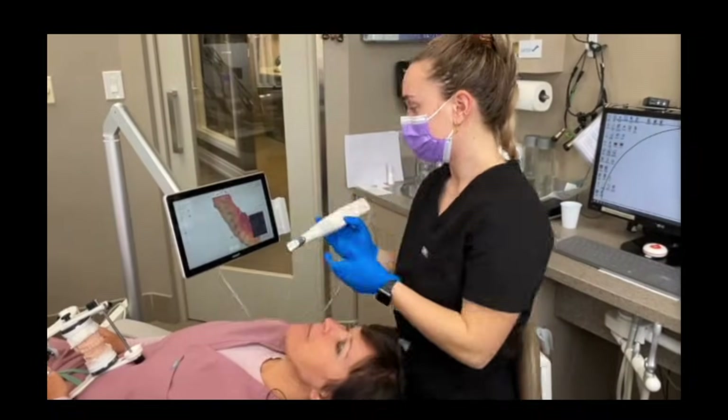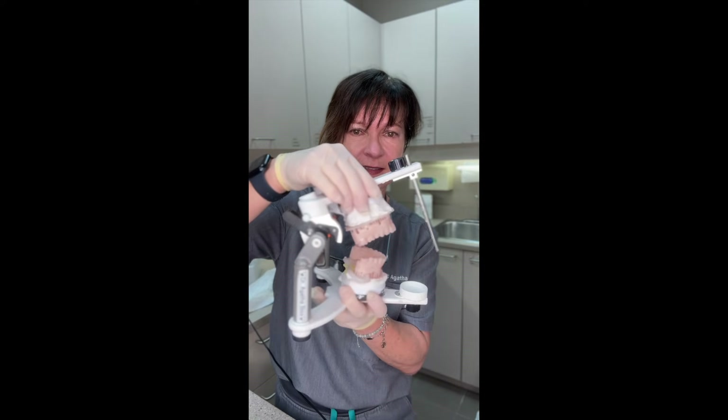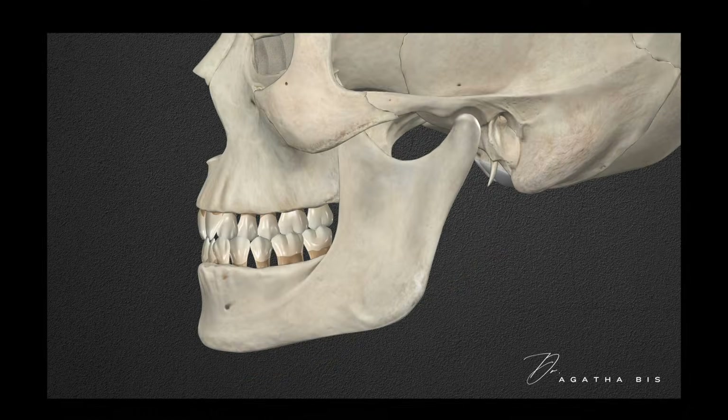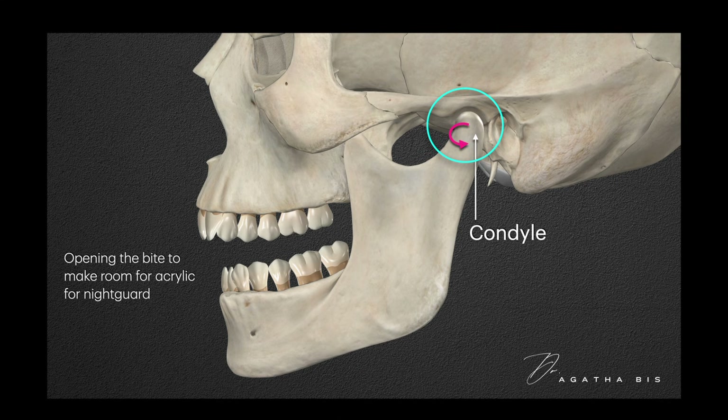Here's what typically happens when a night guard is made. Most labs take the impression or scan they got from the dentist and open the bite using a hinge movement. Hinging simply means rotation, and the rotation occurs at the jaw joint or condyle level — and I'm about to show you why this is a problem.